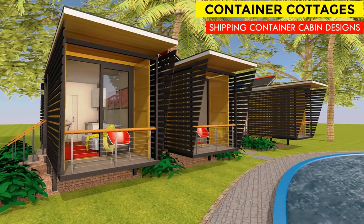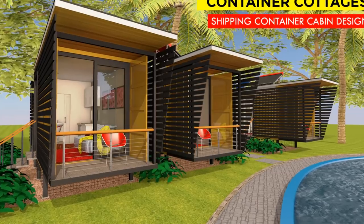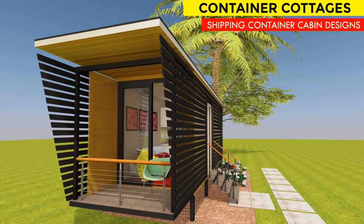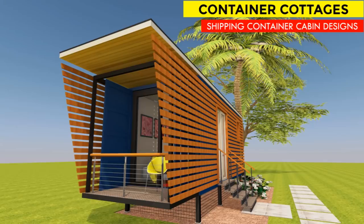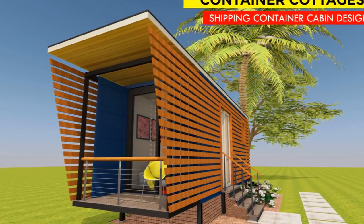Hello and welcome to our YouTube channel. In this video we look at off-grid shipping container cottages. These are 20-foot shipping container cabin designs with floor plans. Stay tuned as we explore this amazing design.